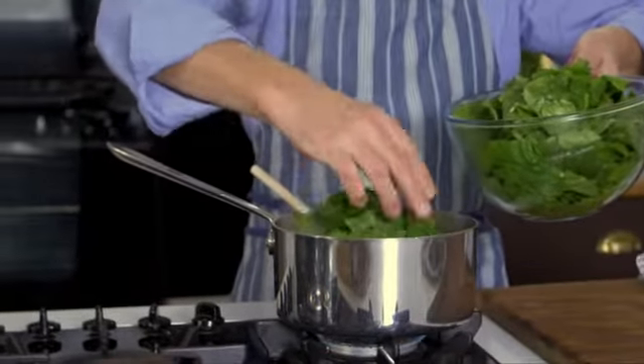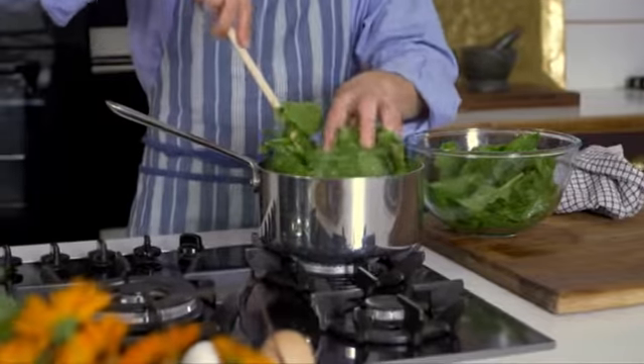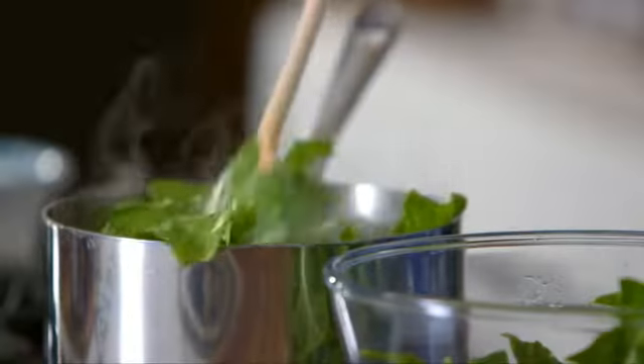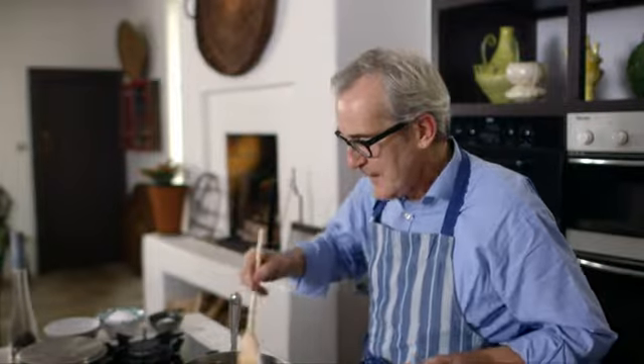It looks like a lot of spinach but just bear with it and it will start to collapse down and wilt. Now what's really important is we do not put the saucepan lid back on the pan, and that rule applies to any green vegetable soup you're making. In fact it applies whenever you're cooking a green vegetable, because if you put the lid back on, when the liquid comes back to a simmer it rises up in steam and condenses on the underside of the lid, falls back in, and that takes a lovely green colour out of the soup, and when you lose the green colour generally you also lose some of that lovely fresh just-picked flavour.